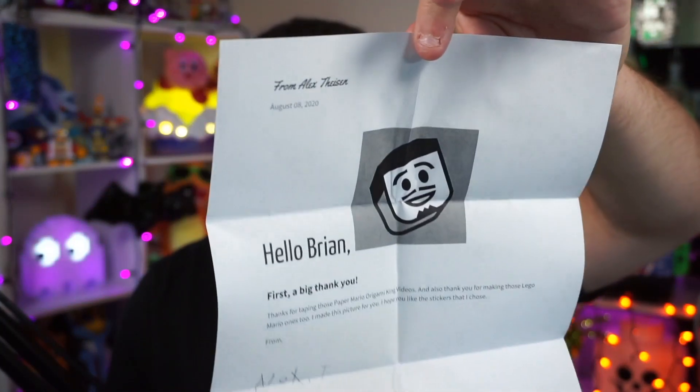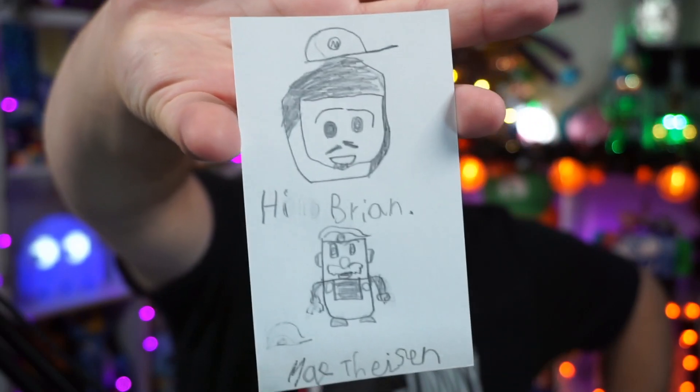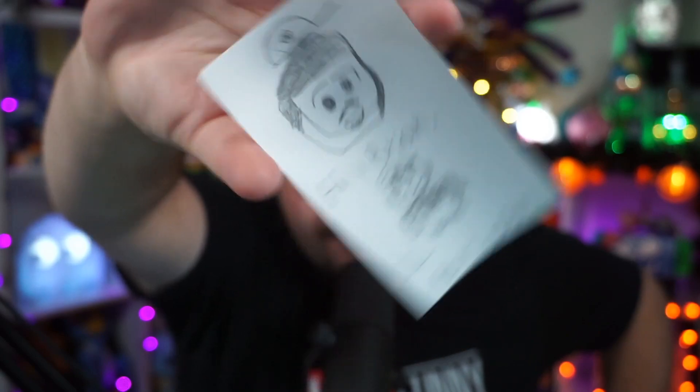This one is from a local family — I was literally just messaging this family on Facebook five minutes ago. There are lots of cards over here. The letter says: 'Hello Brian, first a big thank you. Thanks for taping those Paper Mario Origami King videos, and also thank you for making those Lego Mario ones too. I drew this picture for you. I hope you like the stickers that I chose, from Alex T. in Massachusetts.' Thank you very much, Alex. There's a whole bunch of different stickers on here — Nintendo Power, Super Mario World, lots of little itty-bitty stickers from Super Mario World. Excellent job placing those on there — they look awesome. And there's also the Bricks O'Brian Mario sticker design on there, so that's pretty baller. There's also a letter from mom that I'm going to read off camera.